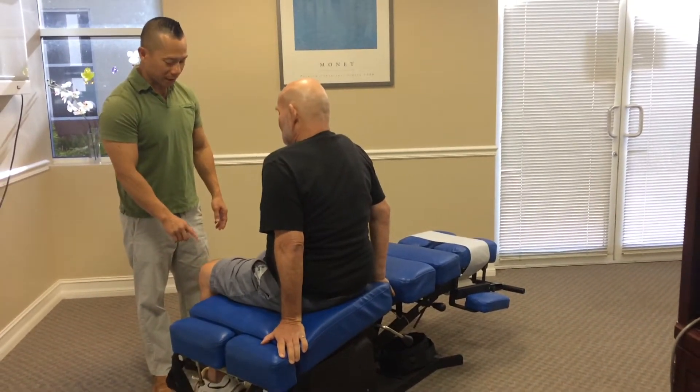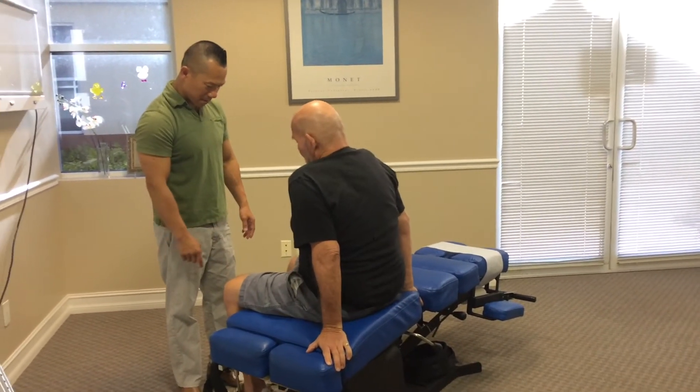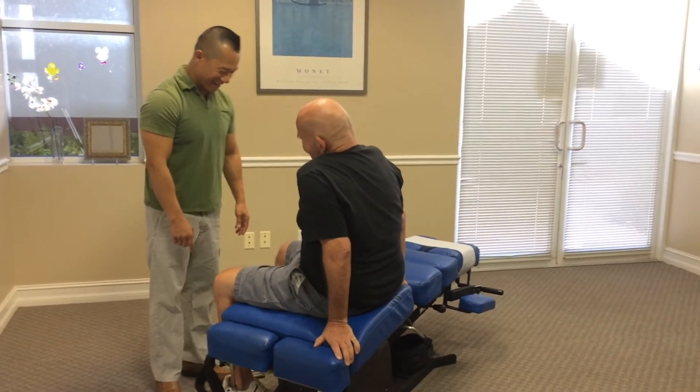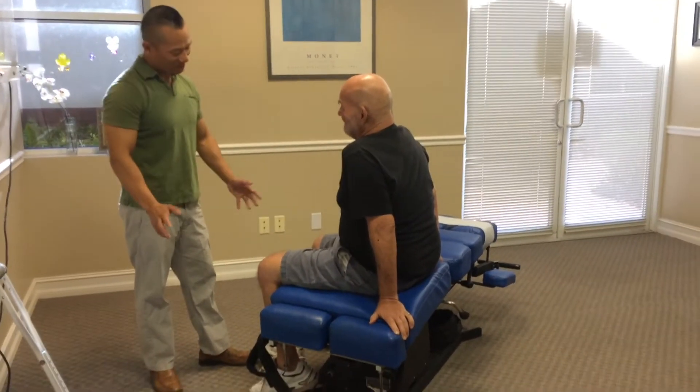Let's try this one again. Ready? Just by yourself. Just lift up as high as you can. Good. Let me see the right one. And they think it's your knee, huh? I think it's your hip, but we'll see.